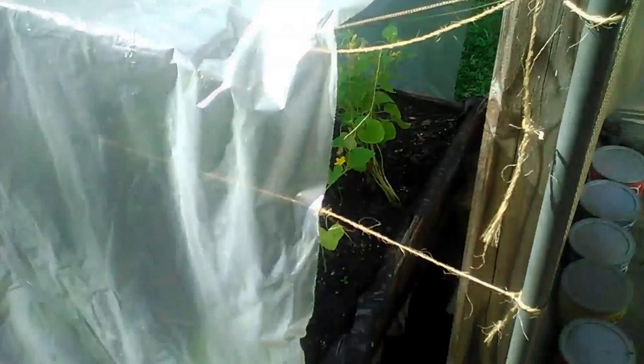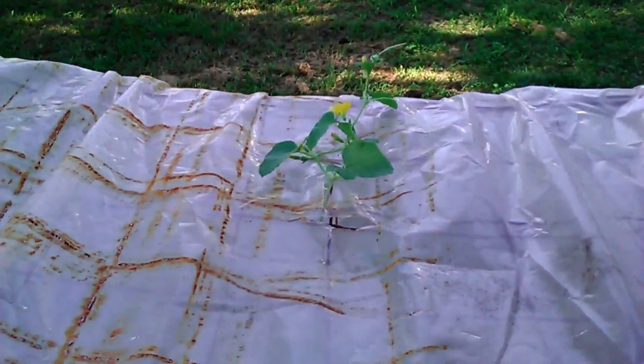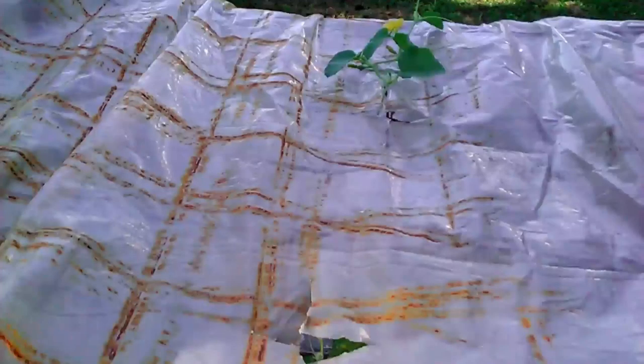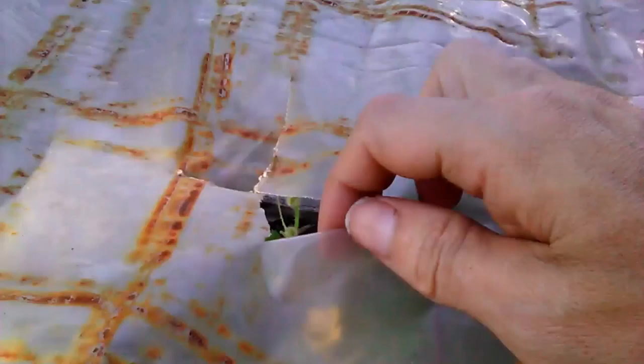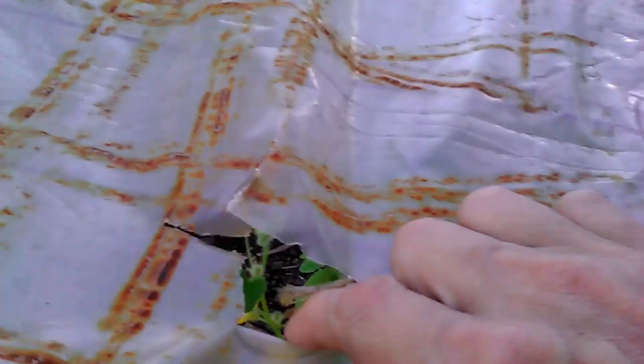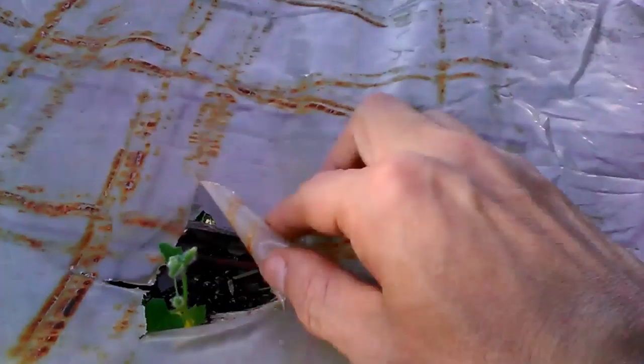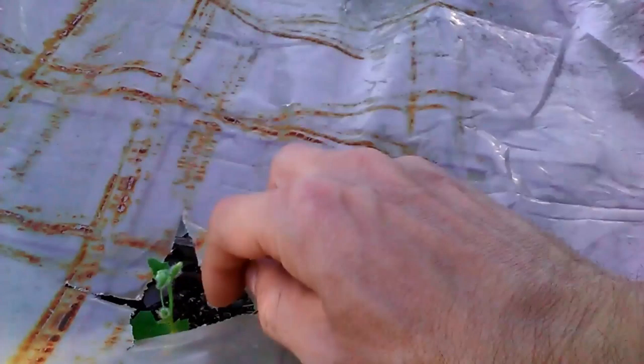I've got videos coming where I'm going to show you me digging up my gardens and the things I pulled out of the ground. This is less than three to four feet under the dirt. You'd be amazed with the stuff in your backyard — go pick out a four-by-four area and just dig a hole, you'd be completely amazed with what you find. I found petrified chicken bones.